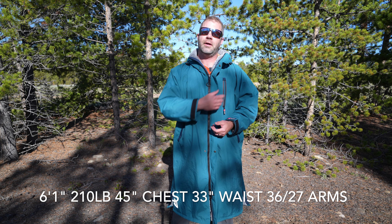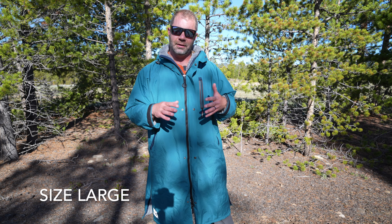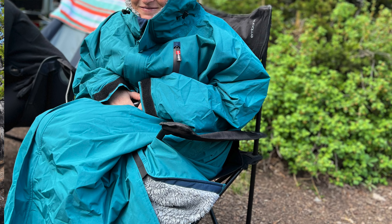First and foremost, let's talk about sizing. For reference, I am six foot one, 210 pounds, 45 inch chest, 33 inch waist, 36-37 in the arms. This is a size large. There are multiple sizes in the lineup, and the large seems to fit me very well. But also my wife, who is not as tall and as big as me, and her best friend, who is much smaller than both of us, used it just fine. It's generous in sizing and very easy to apply to a lot of different people.